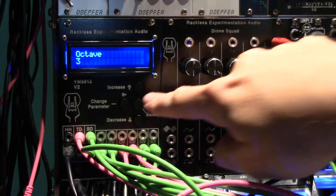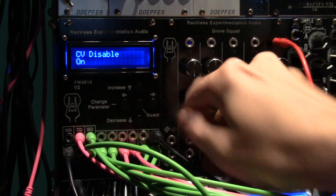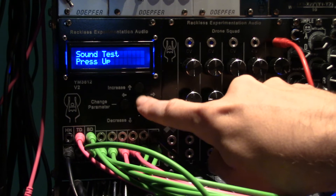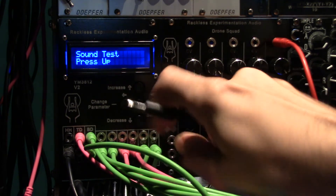Of course, any channel can still be configured to accept CV inputs. Also new in this version: sound test. Check the sound of a channel or percussion source without the need for a gate input. Either CV or manually set tone can be used.